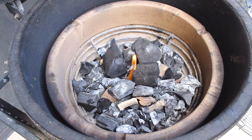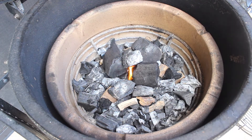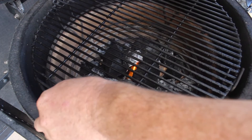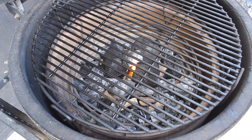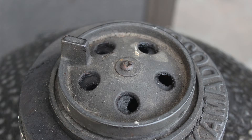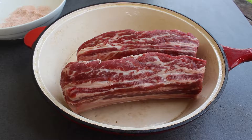That's been burning for several minutes, so I'm just going to put a chunk right there and put our divide-and-conquer rack in. Our grill grates go in the top position. Going to close the dome, open the bottom vent and the top slider until we hit the 150 Fahrenheit mark, then we'll set our vents and go play with our ribs.